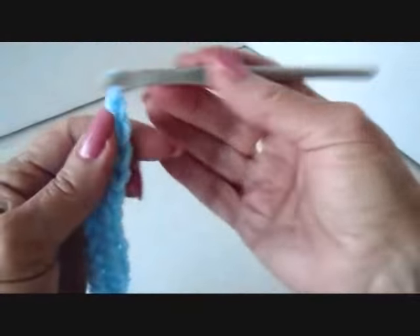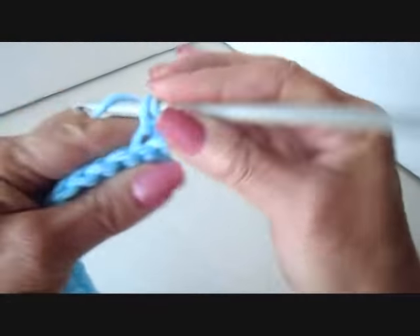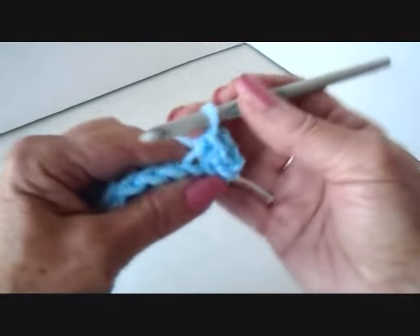At the end of the row, chain 1 and turn. Working across the row, single crochet, working in the back side of the stitch only, all the way across the row.